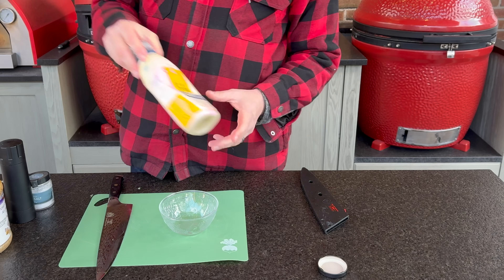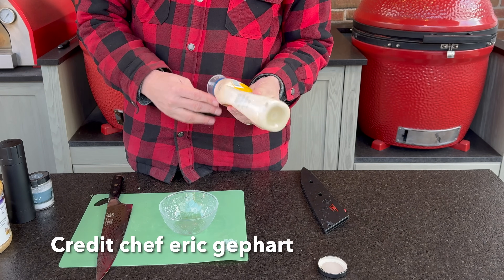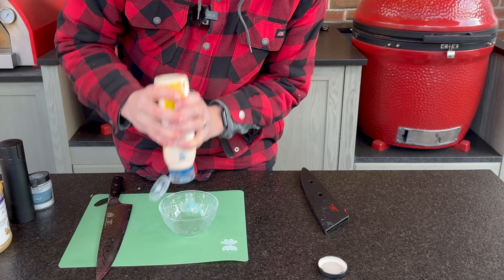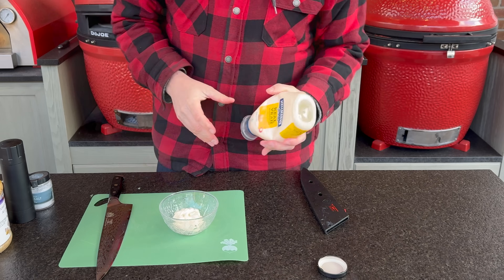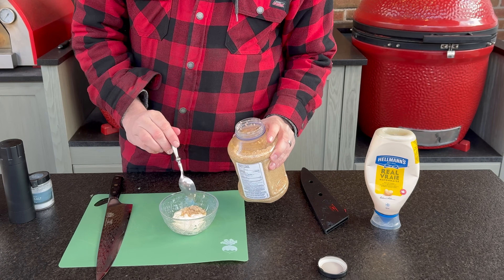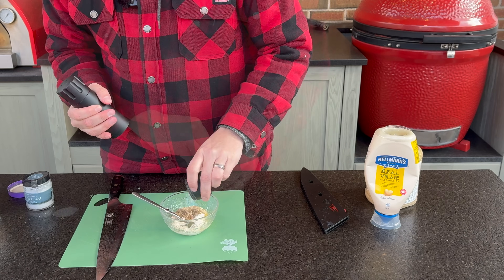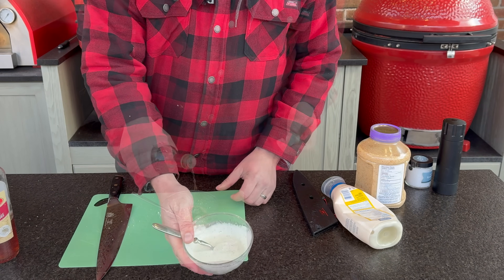I'll get some fresh sage leaves, roll them up and slice them to help preserve the oils, then drop them in and mix it all together. Give it a taste — a touch more pepper, salt, and maybe just a little bit more horseradish. That's on the money now. We can leave this in the refrigerator for the next hour or so before we're ready to serve. Our second sauce — the searing sauce — starts with about a third cup of real mayo, a helping of garlic, pepper, salt, and some red wine vinegar. Done.